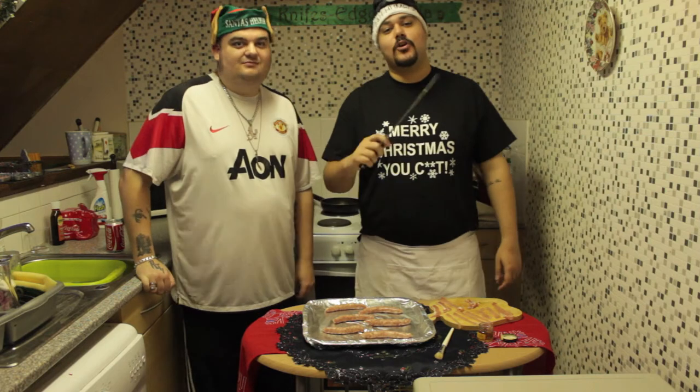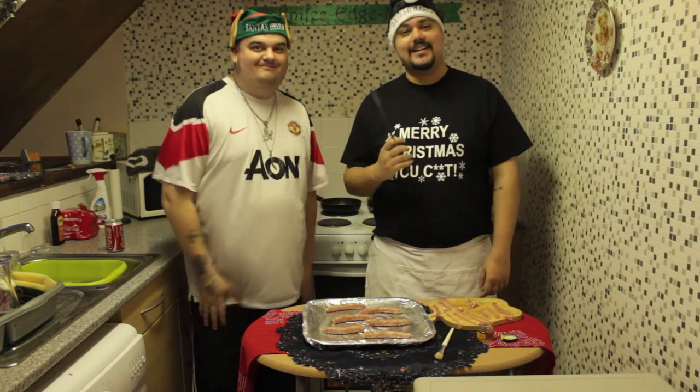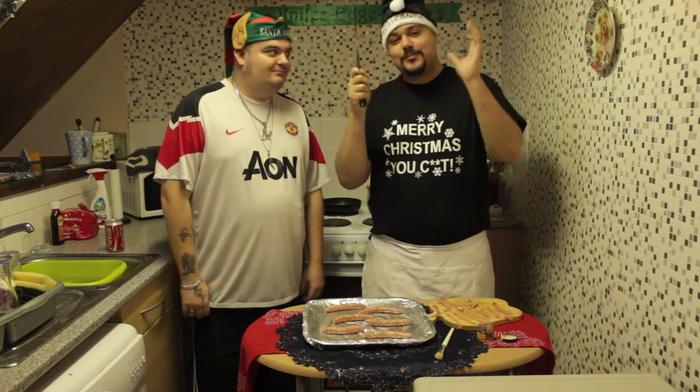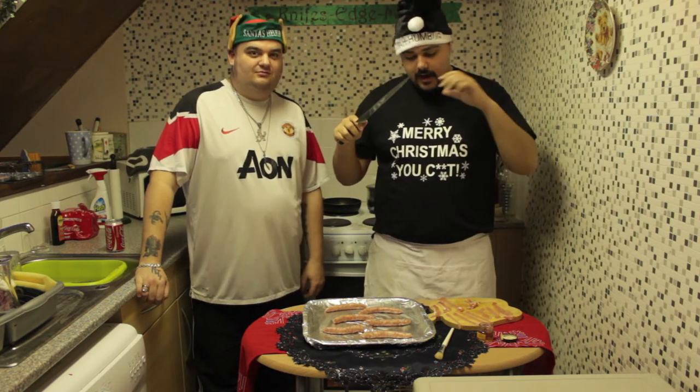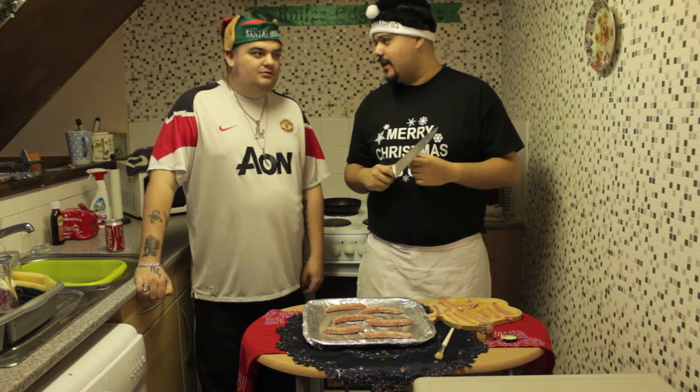Hello and welcome to Council Estate Cooking. I'm Colin Cutlass. He is a prick, and today we've got a Christmas special. Merry Christmas to everyone out there. We're doing a very festive little treat here — a little snack, maybe to put on your Christmas dinner.